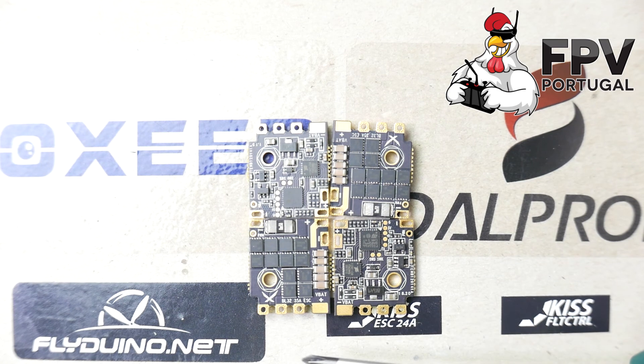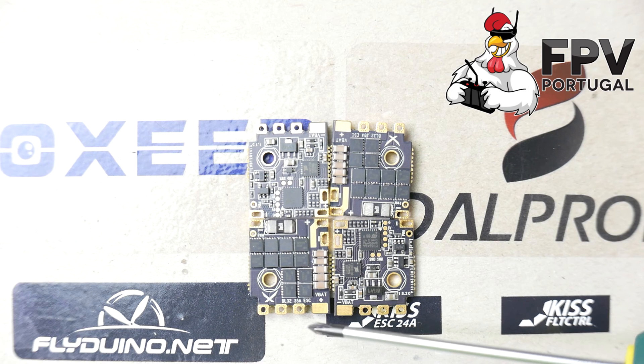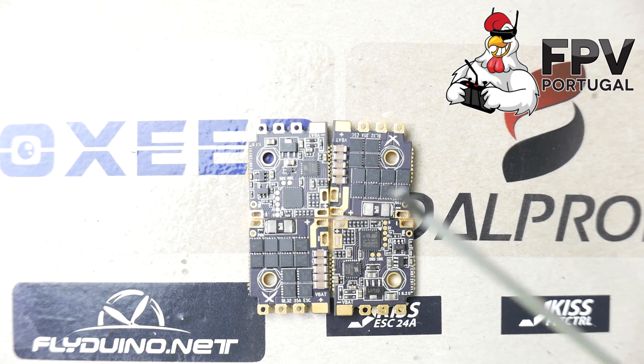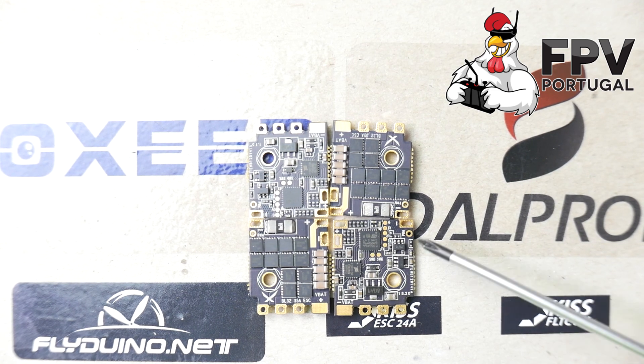This way you can have real-time information about how much current each ESC is drawing and the RPM from the motor — a bit like the Kiss ESCs do. It's very interesting because you can easily check the status of your motors, log all of that in your black box, and troubleshoot any motor issues. I'll install the ESCs on my quad, fly them, and let you know. Leave any questions below in the comments — thanks for watching, see you on the next one.